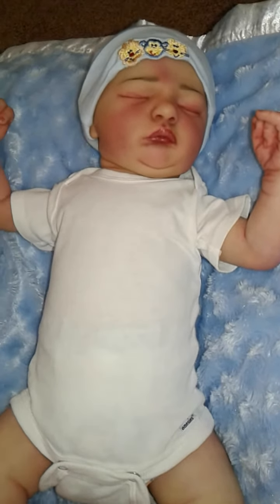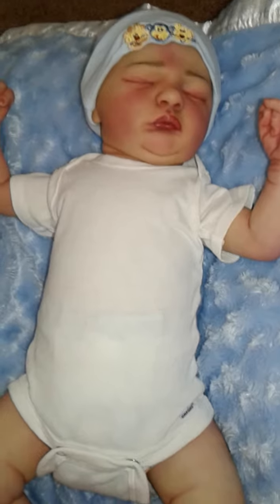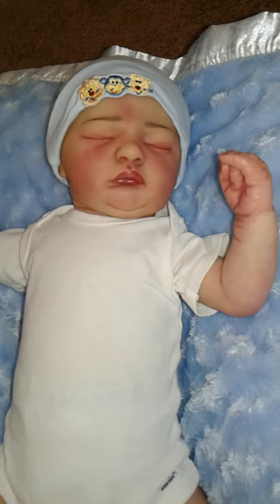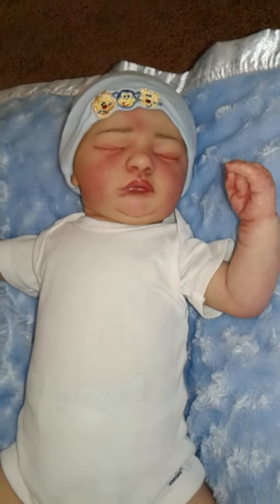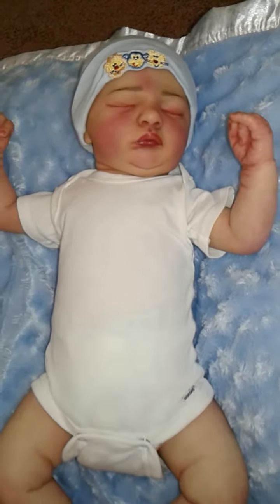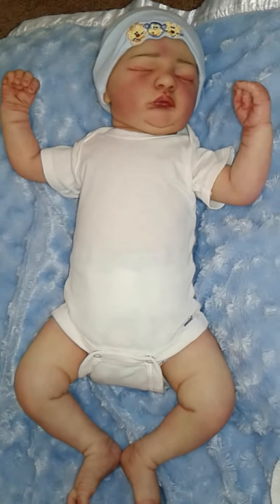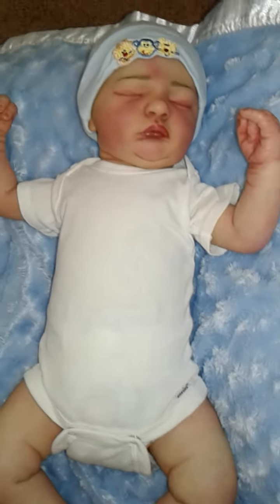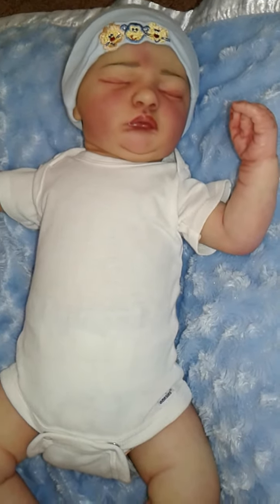I have not really decided on a name for him just yet. I'm still working on that — I'm really working on a non-conventional name for him. Maybe you guys can throw me some suggestions as to what you think I should name him. There he is, my little sweetheart — I am just in love!